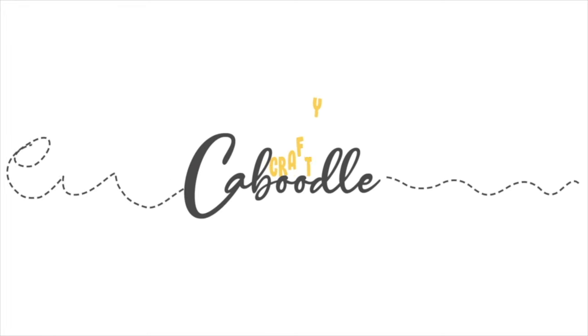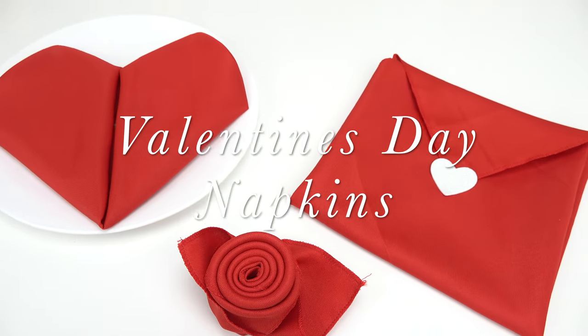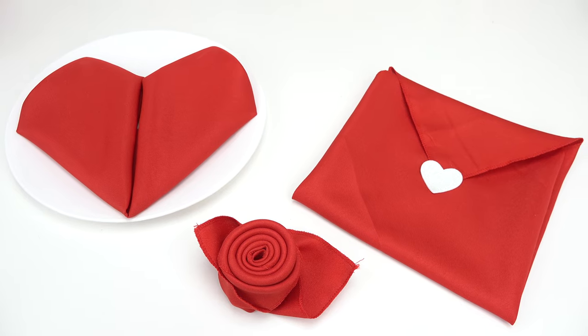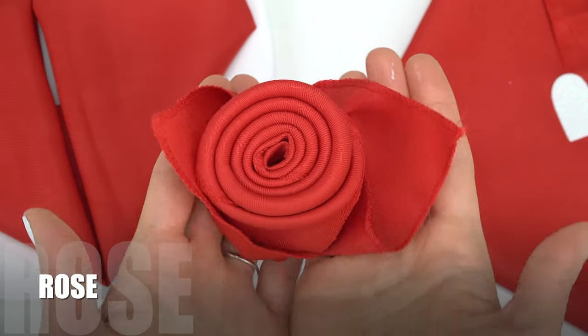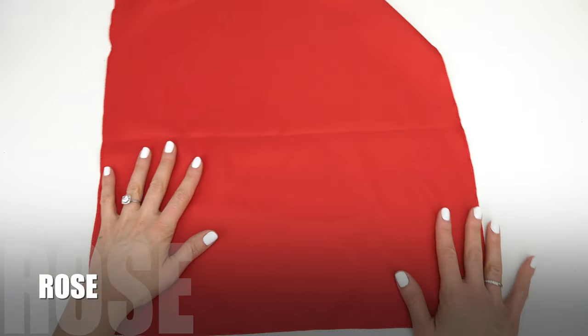Crafty Caboodle, let's get crafty today! Idea number one, we are going to do a very pretty rose.